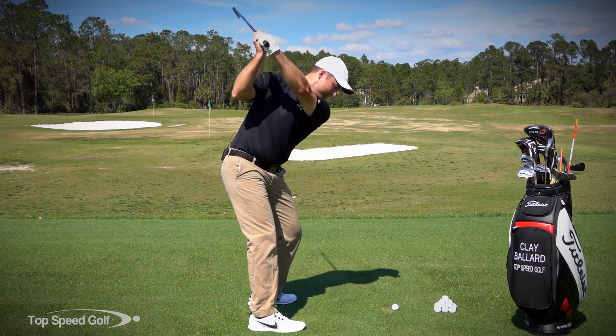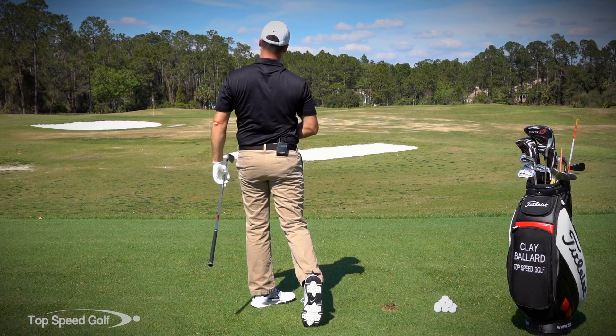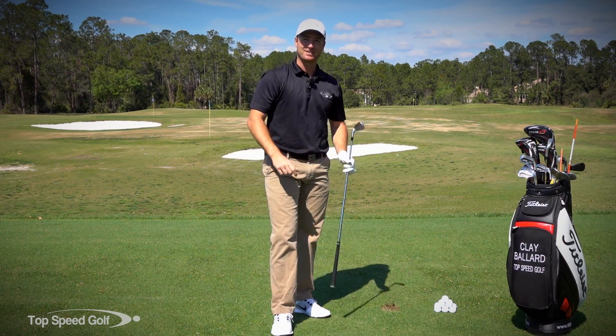Let's give it a try. There we go — hit that one really solid. I'll definitely be practicing that tip today. Good luck to you guys, see you soon.